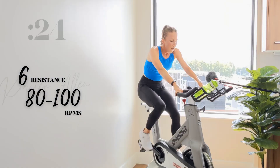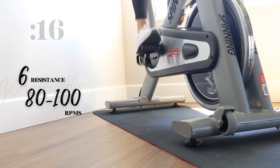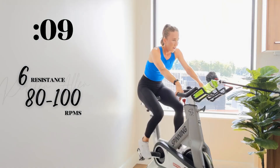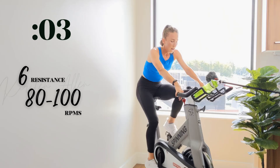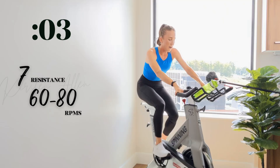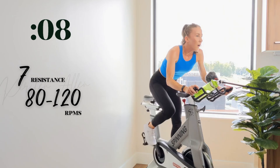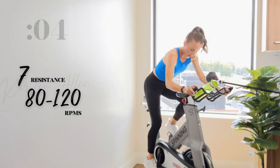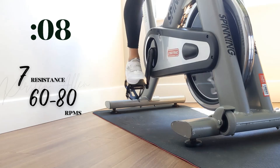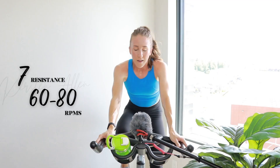Level seven climbing. Come on, coming up in 15. Don't rest here, you're working. You can do it. Five — three, two, one — climb, level seven. We got three, two, one — full throttle. Let's see it. Three, two, one — climb again. Let's go — five, three, two, one. Rest for 15.